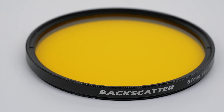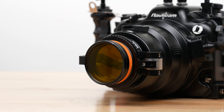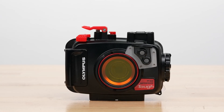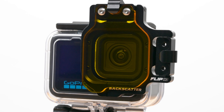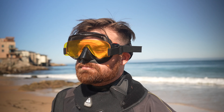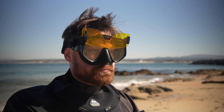Yellow barrier filters come in three different versions. The 67mm is used with most ports and external wet lenses with 67mm threads, while the 52mm version attaches to 52mm OM System TG series housings. The flip filter version attaches to GoPro housings using the flip filter frame. To spot fluorescent subjects more easily, use the Backscatter dive mask barrier filter — the included strap allows you to flip it down while searching for subjects and flip it up when looking through your viewfinder or monitor.